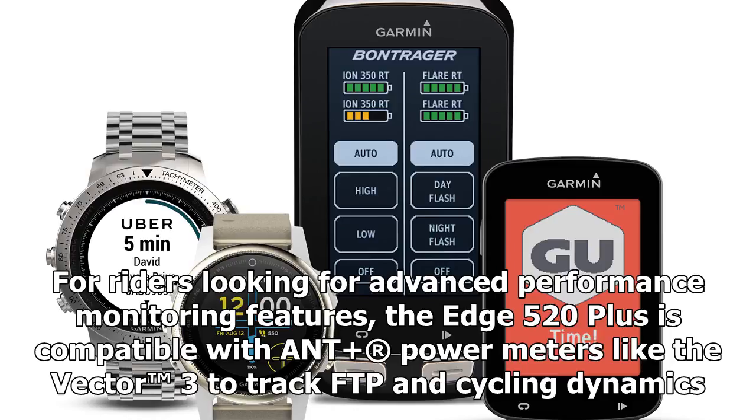For riders looking for advanced performance monitoring features, the Edge 520 Plus is compatible with ANT+ registered power meters like the Vector 3 to track FTP and cycling dynamics.